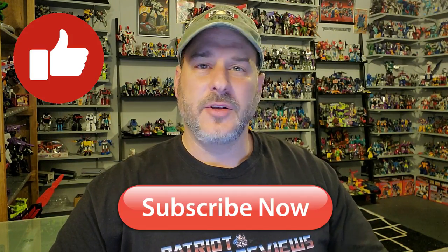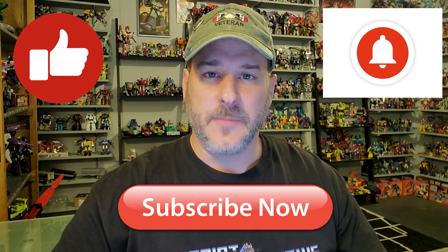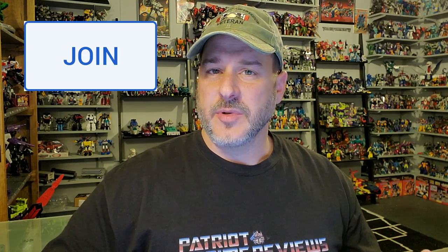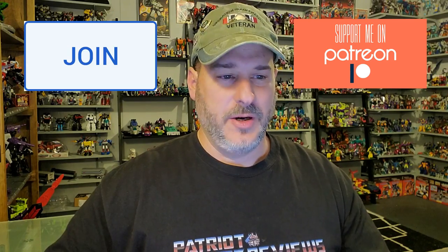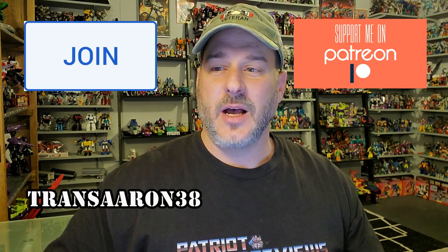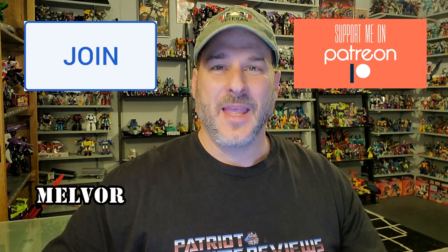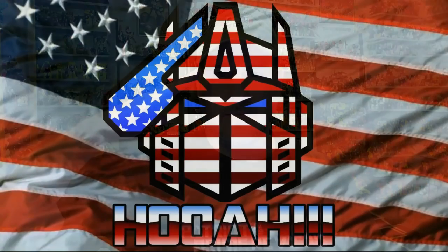If you enjoyed the video, don't forget to like, don't forget to subscribe, and click that bell icon to get notified when I upload new reviews. If you're in any position to help the channel, I have a YouTube membership and Patreon page. I want to thank my newest YouTube member, TransAaron38, and my newest Patreon, Melvor — that's an awesome name. Thank you guys so much, I really appreciate your support. This is Patriot Prime, signing out. Hooah!